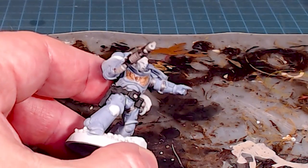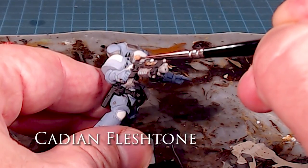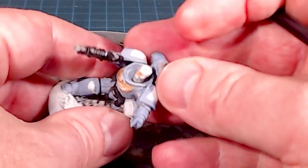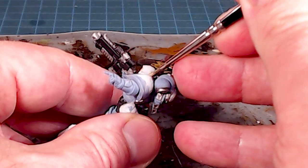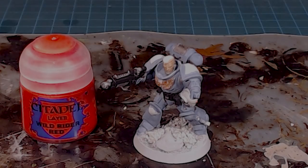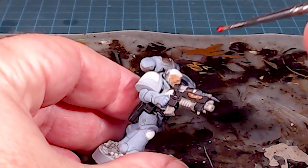Next I'm going to use Arcadian Fleshtone for the skin on the face — I like this color because it's bronzy and a little weather-beaten. Because we did that mechanical seal at the bottom, I'm just going to very carefully work my way around painting the face without going over that little bit of metallic. Then continuing on with the face, we're going to use Wild Rider Red for that bright fiery red hair.